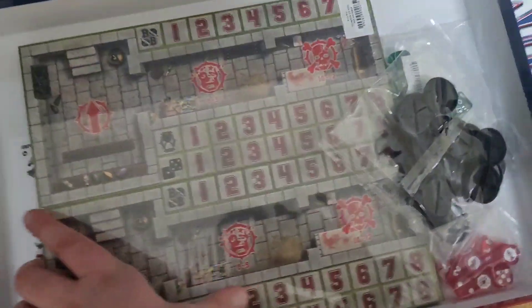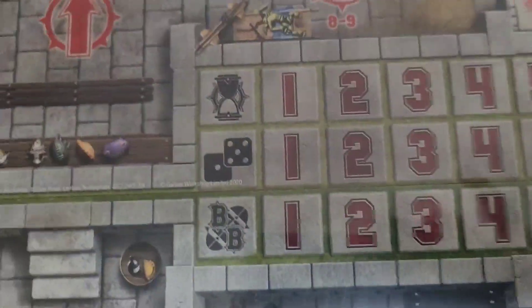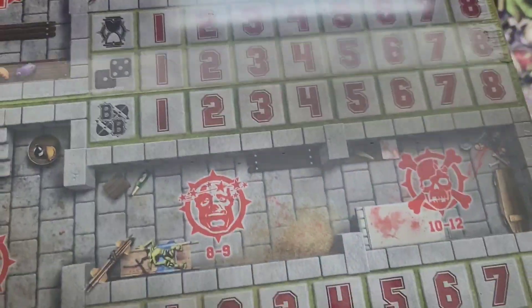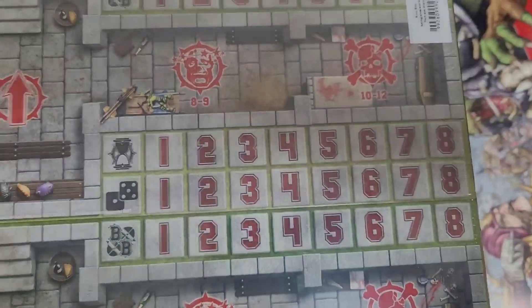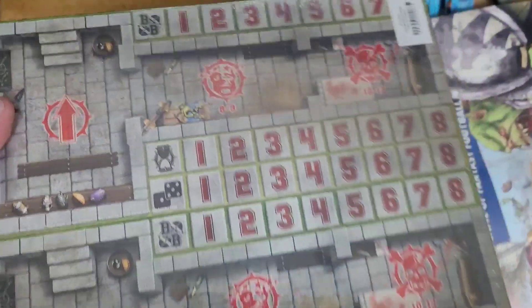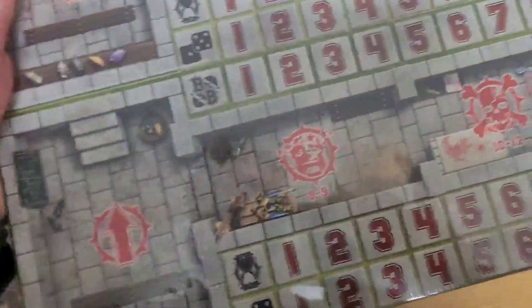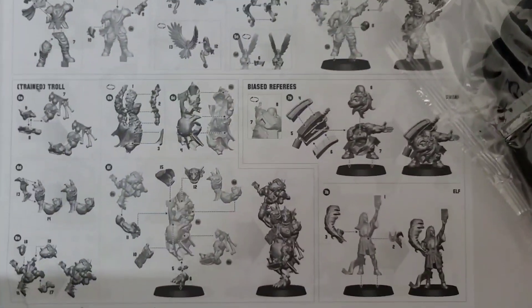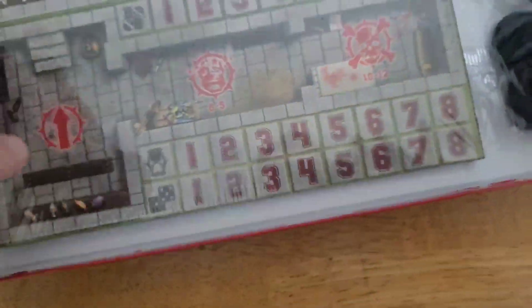This is the pitch — basically the field where you play. So this would be the pitch, Blood Bowl. And these are all the instructions on how to build your guys. Those are the instructions how to build your guys. Basically we already looked at the whole set.